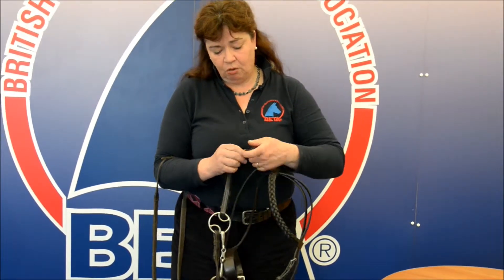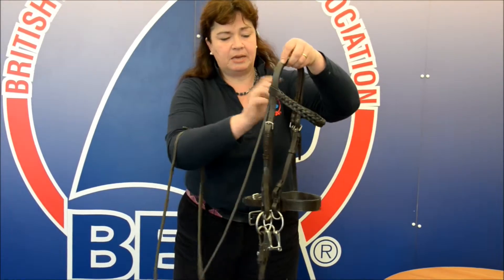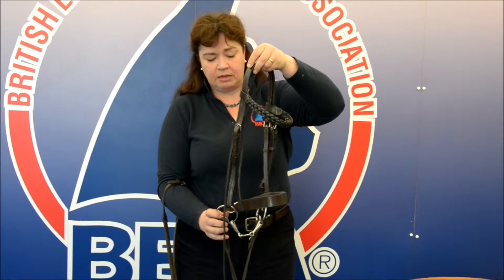Check all of the stitching all over the bridle, but with particular attention being made to the head piece, the bridle's cheek pieces, and the reins.